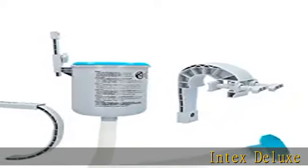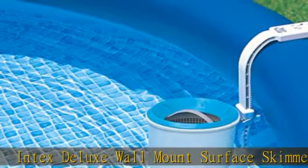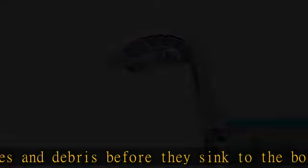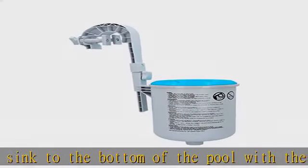The Intex Deluxe Wall Mount Surface Skimmer helps catch leaves and debris before they sink to the bottom of the pool. The skimmer easily mounts to easy set or metal frame pool sidewalls with an adjustable bracket and attaches to the filter pump for automatic skimming. The durable polypropylene plastic is not affected by pool chemicals.